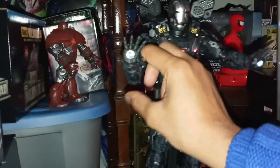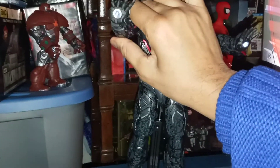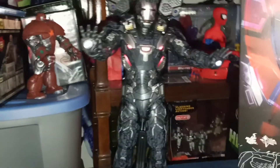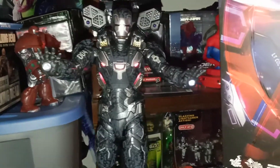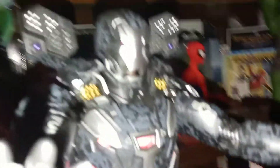Let the face plate down — there you go, look at that! Back the camera up and pose the hands any way you want — it could have been a battle pose. All right, so that's that.